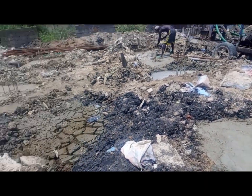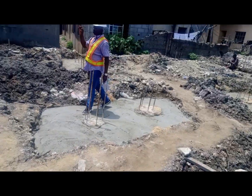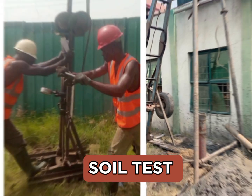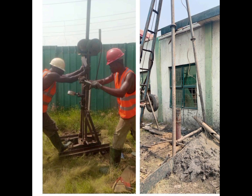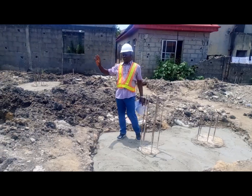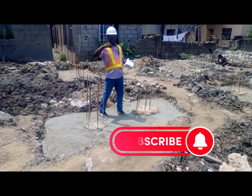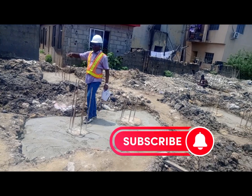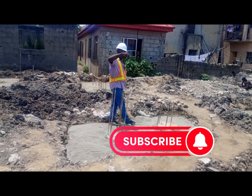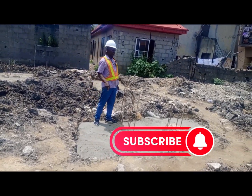Before we designed it to be pile foundation, the first thing that has to be done is to carry out the soil test. The soil analysis showed that we can only get the strata — which is the bearing capacity that will carry the load of this building — at 24 meters depth, so we spiral drilled up to 24 meters.